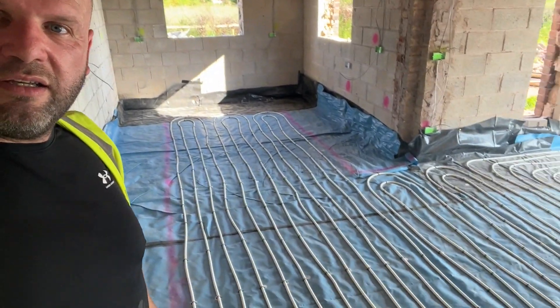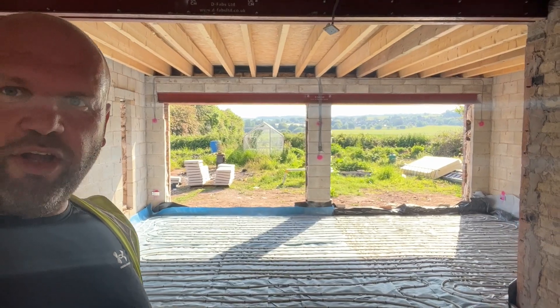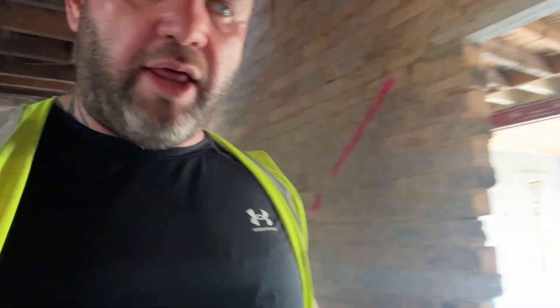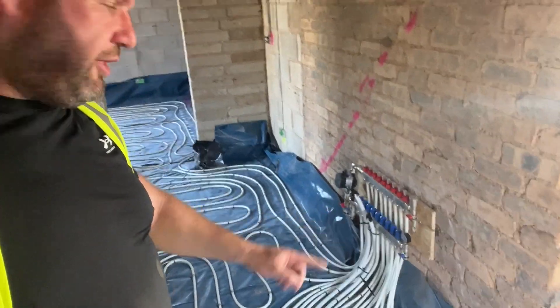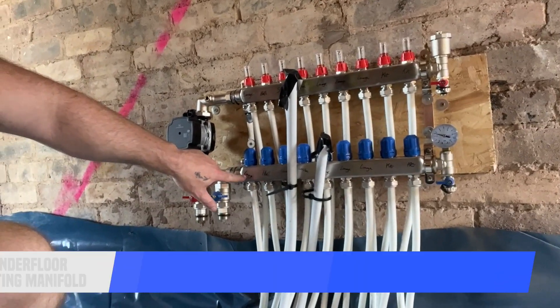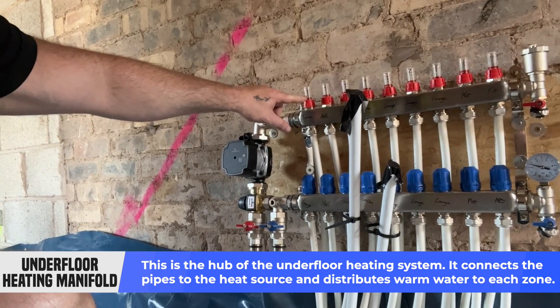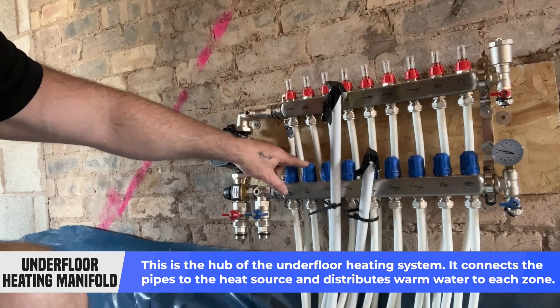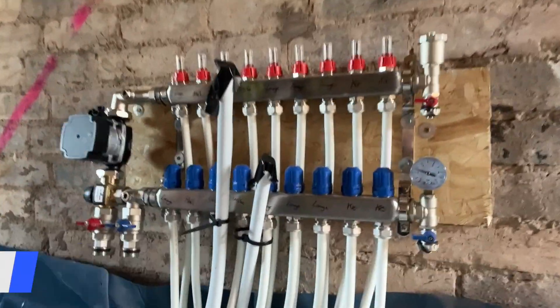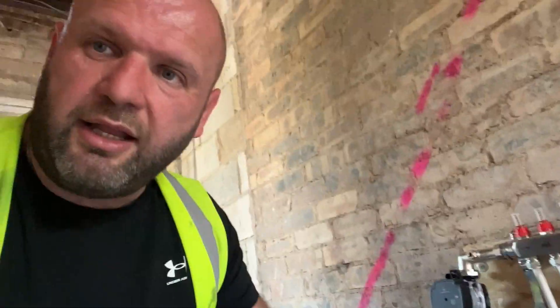In terms of the progress, have a look at that view folks. This is where the stairs are going. We've got the manifold there — this is the brains behind it, this is where all the pipes go in. We've got an in and out for the lounge, a pressure gauge that enables us to set or see what the pressure is, and we've got in and out on the study. As you can see it's all labeled up.